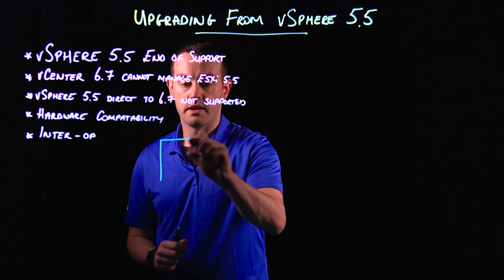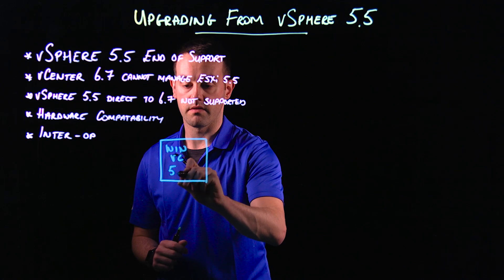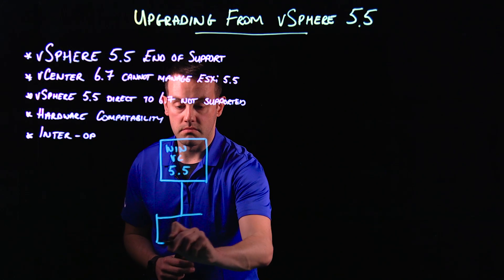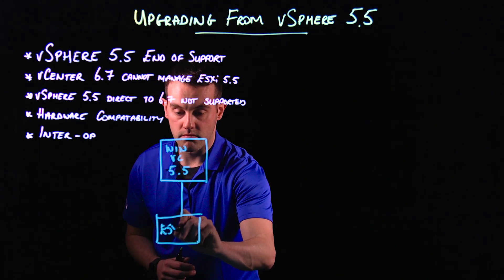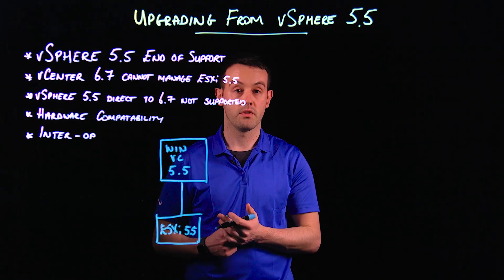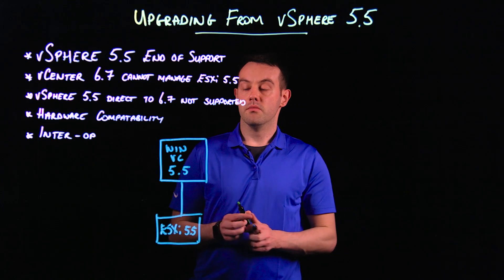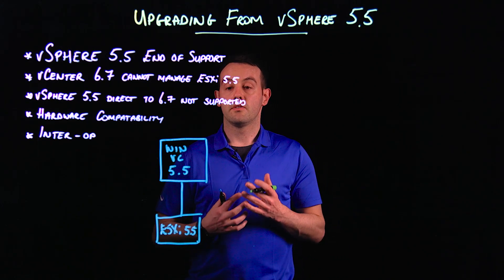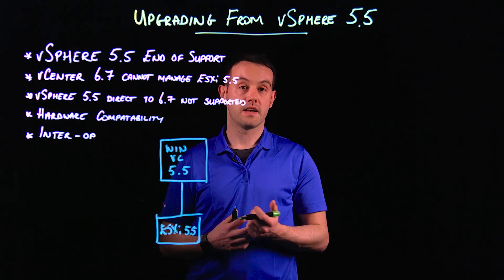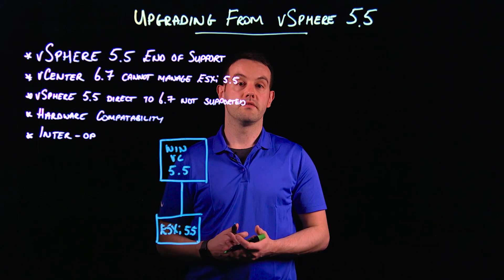We're going to start with a Windows-based vCenter running 5.5. Attached to that, we're going to have some ESXi hosts — I'm going to assume they're running at least 5.5. If you've got 5.0 or 5.1 hosts, ideally you would have brought these up to 5.5 already. Also note that vSphere 6.7 will be the last release to support a Windows-based vCenter, so we're going to use this opportunity to migrate to the vCenter Server Appliance.